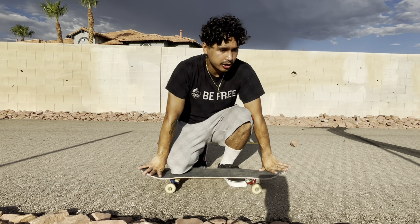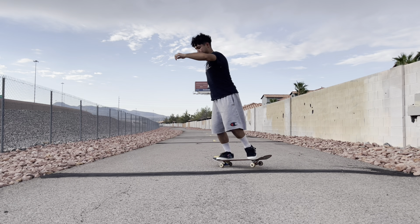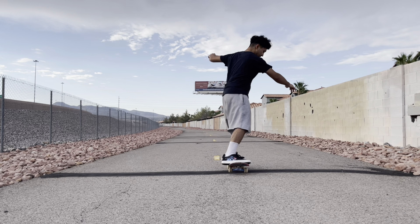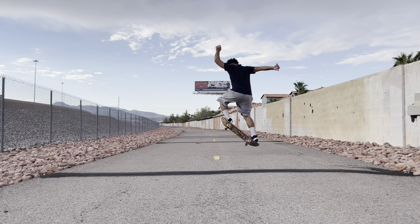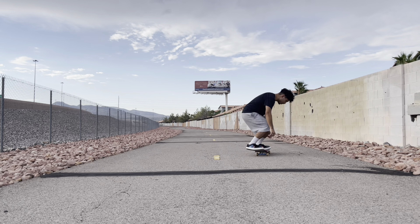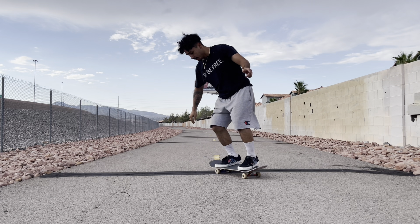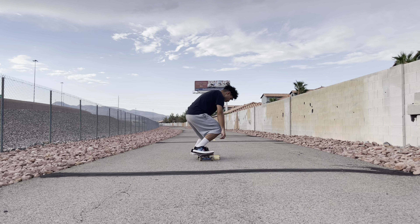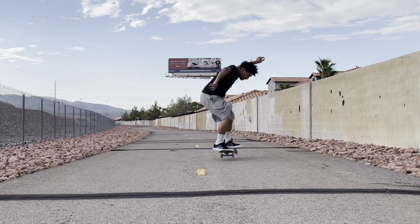That's how you ollie — keep trying hard. It's very simple but at the same time it is very hard. Once you get it, that's when all the fun starts. You're gonna fall, you're gonna hurt your butt — that's part of skateboarding. Anybody falls; you get back up, try it again, and have fun. I really hope this helped.